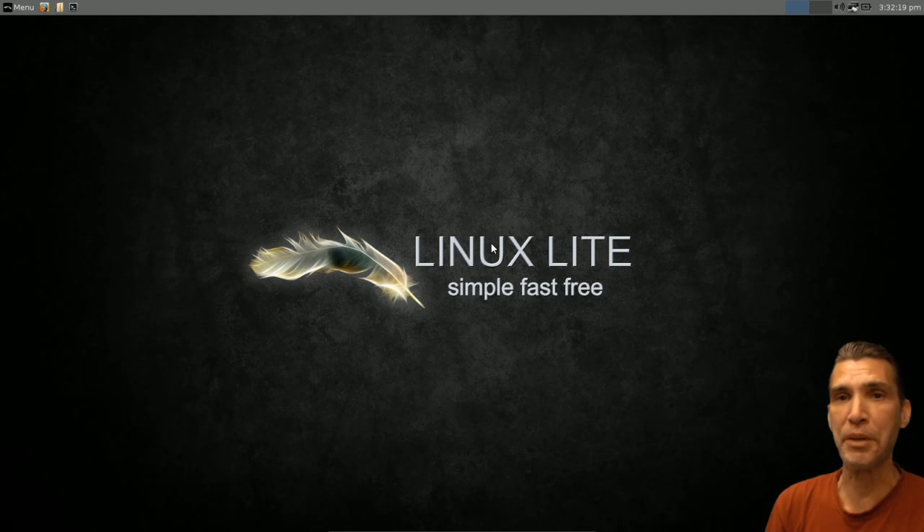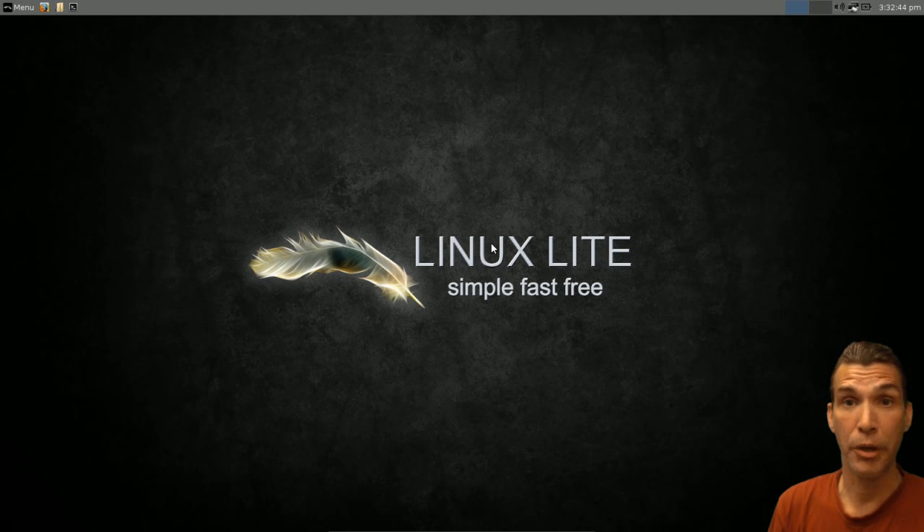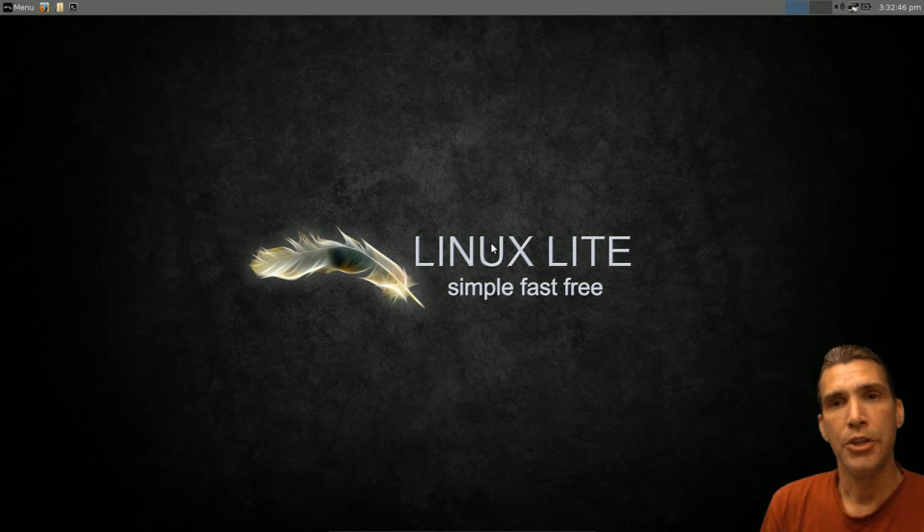I decided to go ahead and install this in VirtualBox so that I could have the full desktop experience. I really didn't have to do that though, because the one thing I really liked about this distribution was it had perfect out-of-the-box support. I was even able to do compositing in live mode in VirtualBox, so I really love it when developers think of those little things to give the user the perfect feel for the operating system before even installing it.